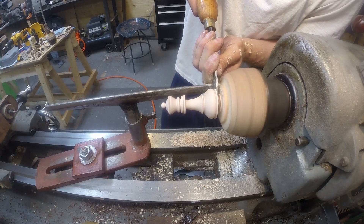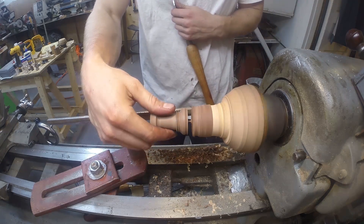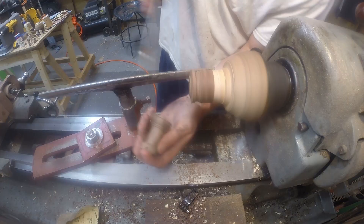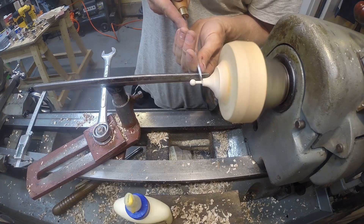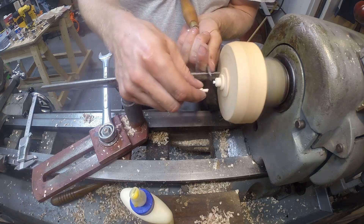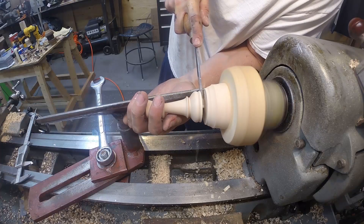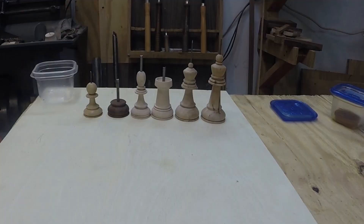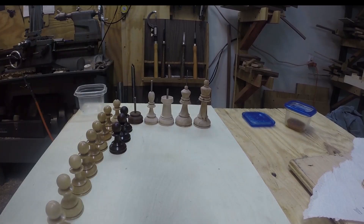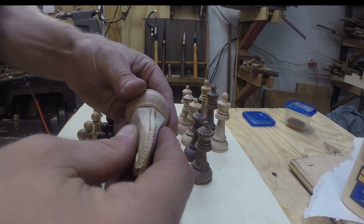And then I just repeated that same process for all the pieces. These are the bishop's ball top finials — I didn't have a scroll chuck when I started this project, but eventually I broke down and bought one. This is the knight's pedestal. As I made more and more pieces it was interesting to look at them all together as a set, since I've only seen pictures. Then I glued the knights to their pedestals.